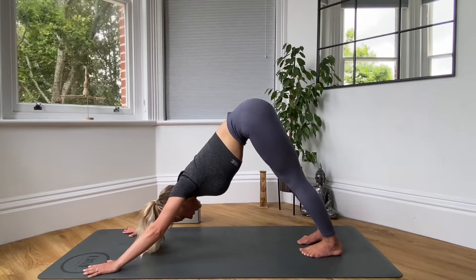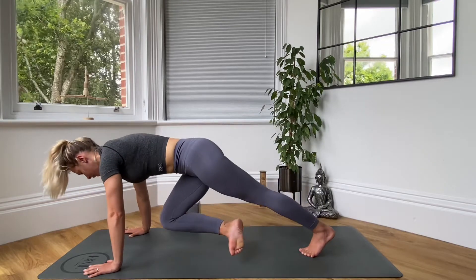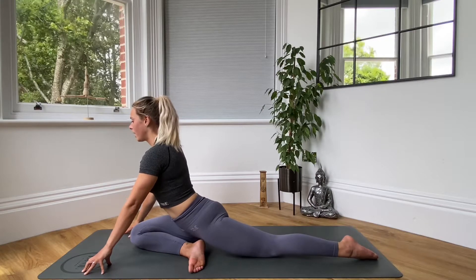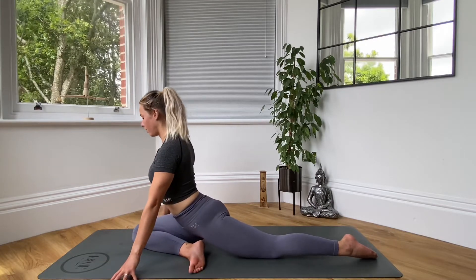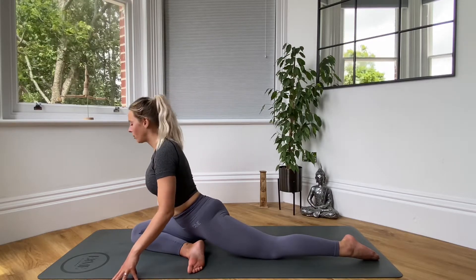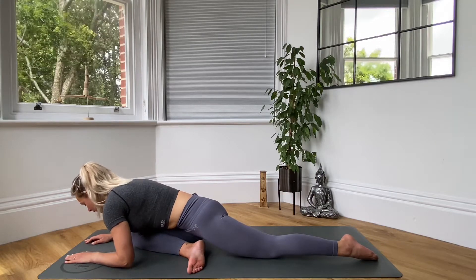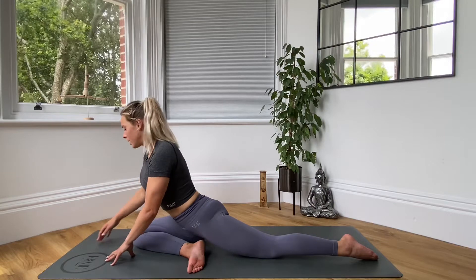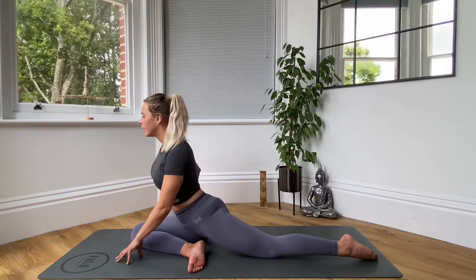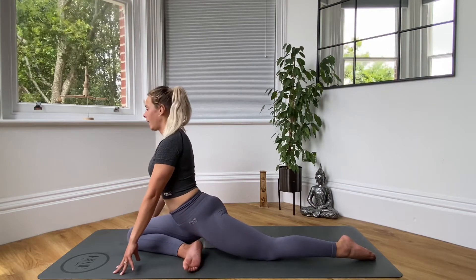Then coming into our pigeon pose next, we're going to bend our right knee, bring the knee forward and bring it in between the hands. Send your left leg back nice and straight, hands either side of the right leg. Either just staying up here or bringing your forearms down to the mat and relaxing the head. The most important thing with pigeon is keeping our hips nice and square. If you find you're falling over to one side, grab maybe a block or a cushion and just put it underneath that hip that's on the ground.